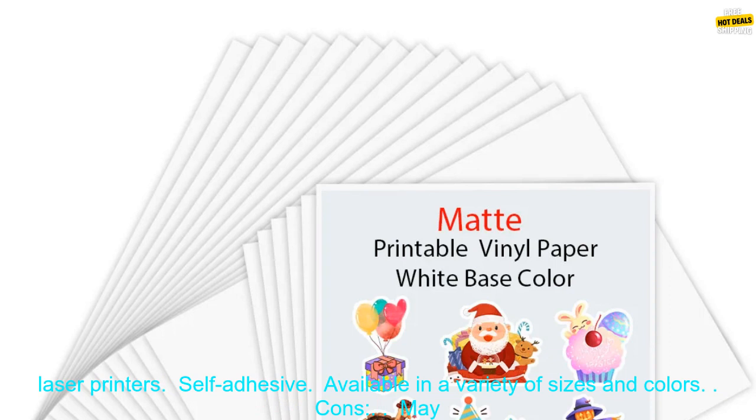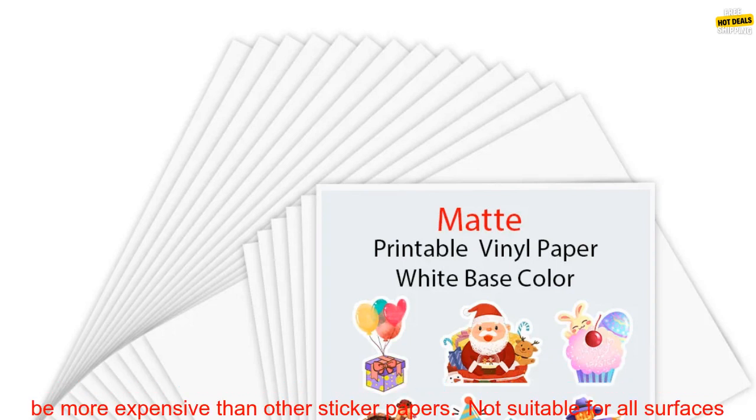Pros: High quality vinyl material. Durable and water resistant. Printable with both inkjet and laser printers. Self-adhesive. Available in a variety of sizes and colors.